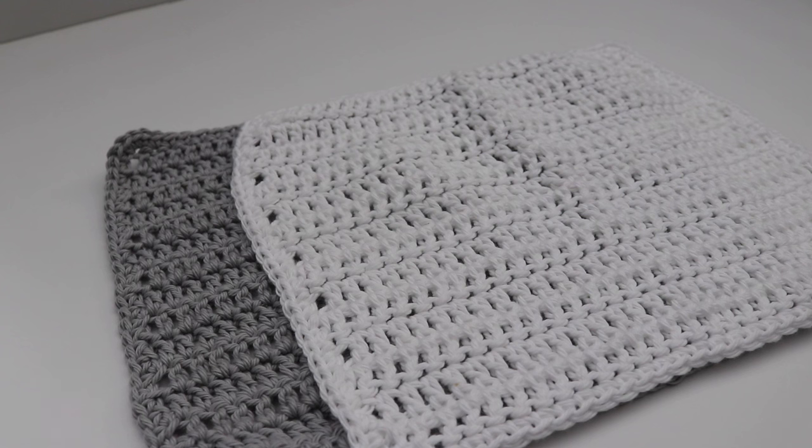This dishcloth only uses a few basic stitches so you can work it up very quickly, and with cotton yarn you can get multiple dishcloths from one skein. This is a great project for super beginners to practice their crocheting skills. You can use it to wash dishes or countertops, make dishcloths for friends and family, or even sell them at craft fairs.